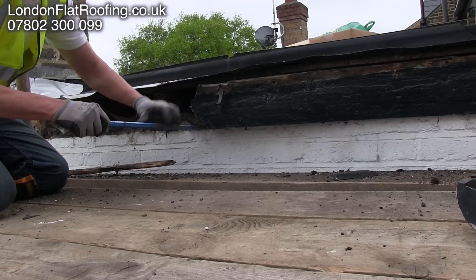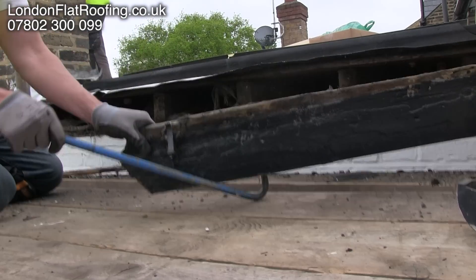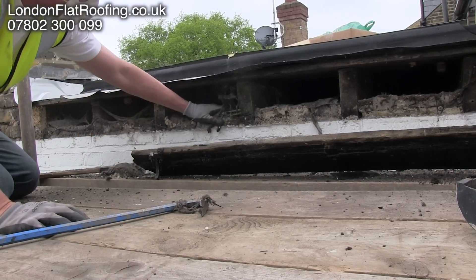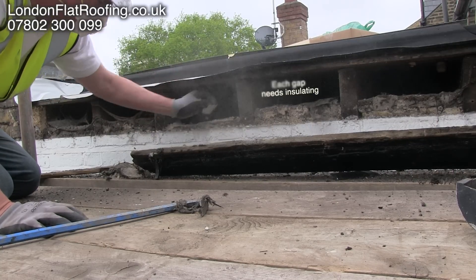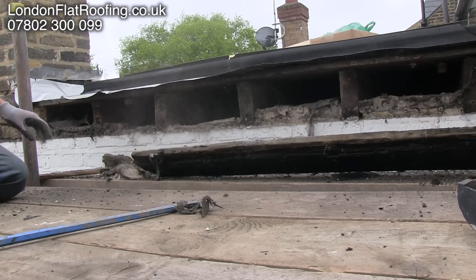Because this is going to be a warm roof, the insulation is going to be on top of the decking. We're going to need to insulate from the decking down to the top of the wall. To do that we need to expose this gap, clean out all the debris in between, and backfill it with insulation from the top of the wall to the bottom of the decking — that way we continue the insulation properties all the way around.